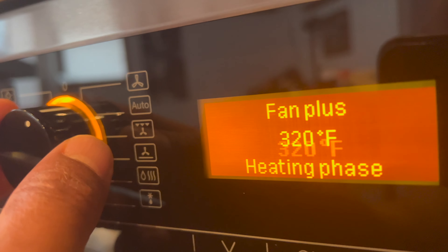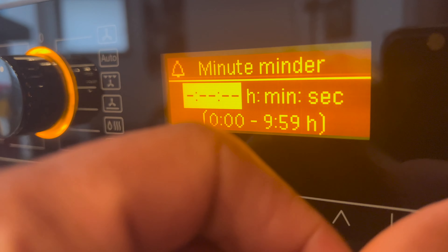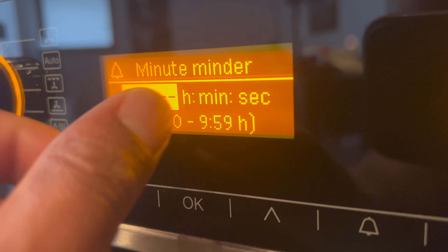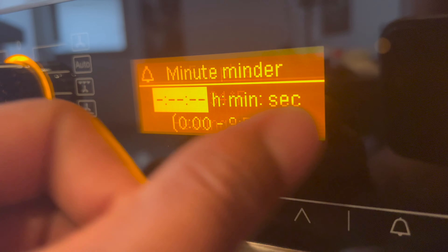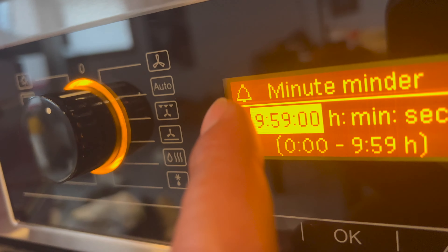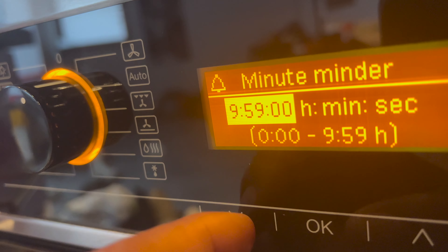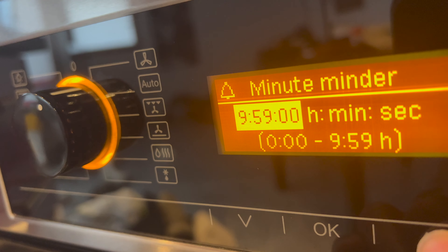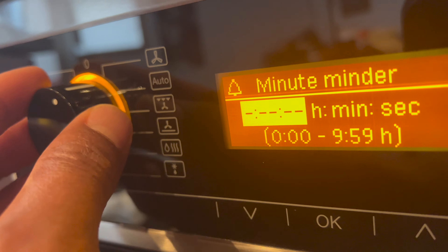There's also a fan plus setting. All of these controls are available on the unit. There is also a minute minder — a timer feature. I just pressed it and you can set the minute minder so it reminds you at a specific time. You change it using the controls right here. I don't know if it necessarily turns off the oven — it may just be an alert timer. It's best to check the manual on that. It goes up to around 10 hours.